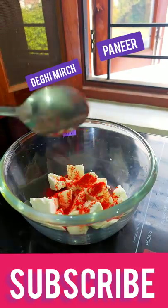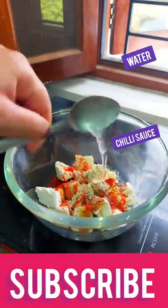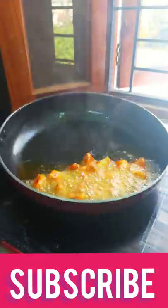Guys, it's always like that. Let's make the chili paneer french fries. That's also a tragedy.